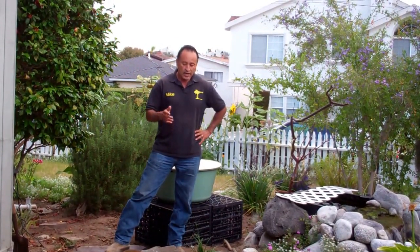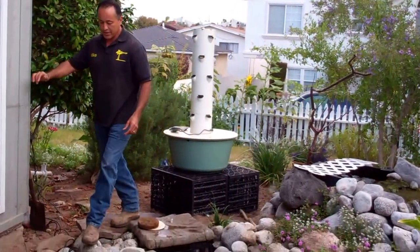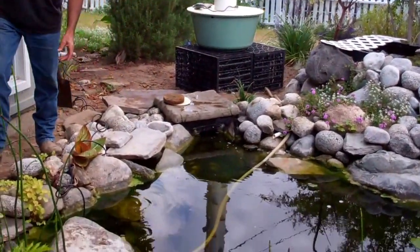You can actually grow vegetables with pond water — lettuce, cucumbers, tomatoes, basil, parsley, cilantro, peppers, the list goes on and on. What we did was we installed this little pump here. It's a tiny 400 gallon per hour pump.